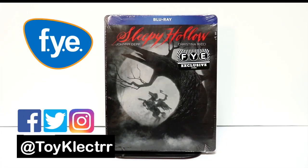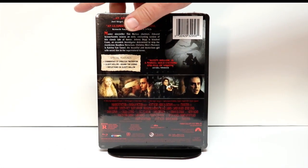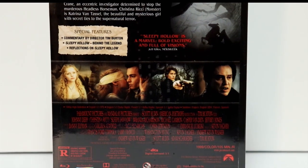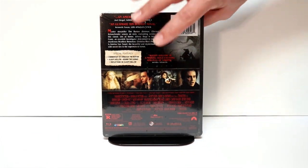So today my order for Sleepy Hollow, the FYE Exclusive Steelbook, arrived. Very nice looking Steelbook. This is the front, and here's the back. It does come with some special features, so if you'd like to pause and check out the special features, go ahead and do so. I'm going to go ahead and remove the wrapper off of this so we can take a closer look at the artwork.